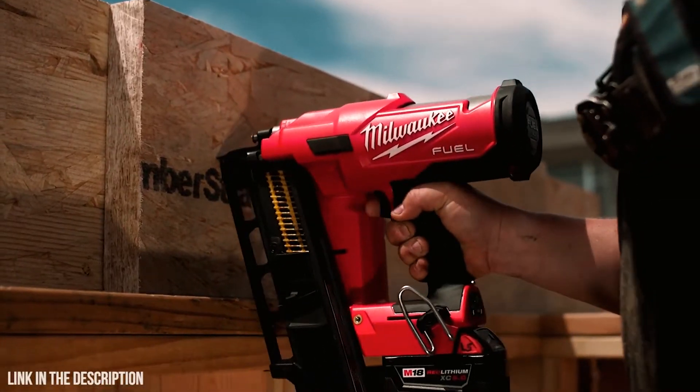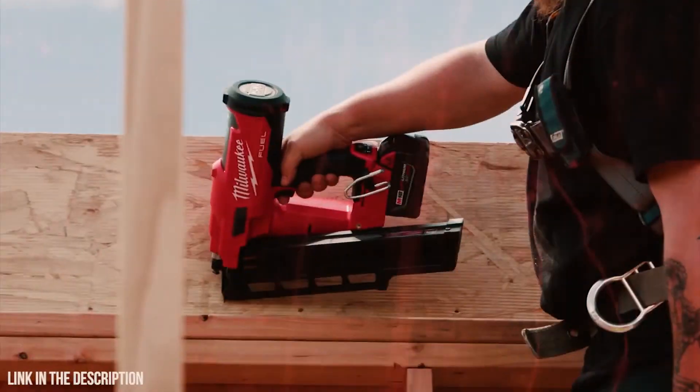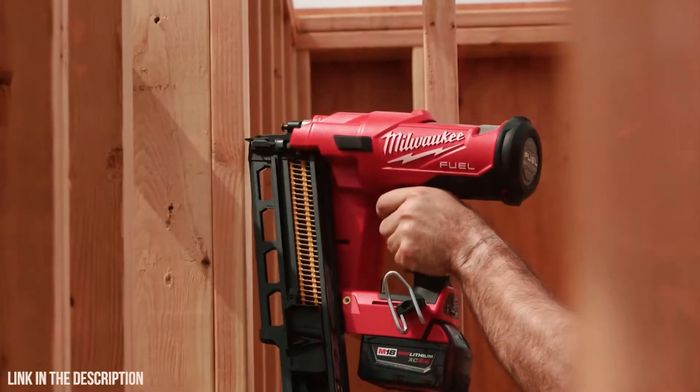I used the Milwaukee Fuel Nailer framing with some engineered lumber and it worked just as well as a pneumatic gun — I was impressed. The power is significant. It penetrates the engineered lumber great, not having to come back through and hammer it down. One shot and done.